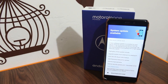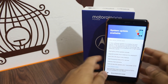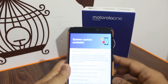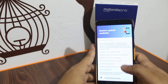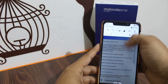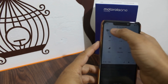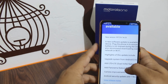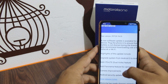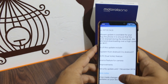Motorola has released the Android Pie update for all Motorola One Power users. You can see here the update page is available — this is around 600 to 800 MB and I have already downloaded it. This is just a screenshot and you can see many features that are added. The first highlight is that the phone is upgrading from Android Oreo.